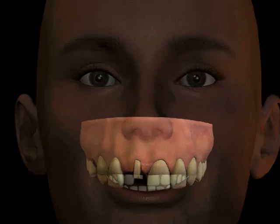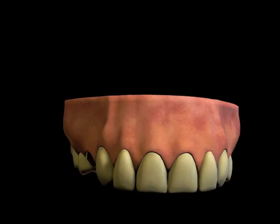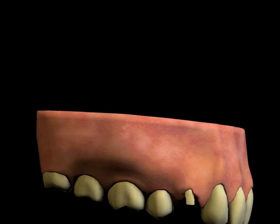Crown restorations can be made of the finest materials, because they are not limited by having to be made in your mouth. These restorations are considered to be the best when a filling is not able to restore the tooth and will provide strength.